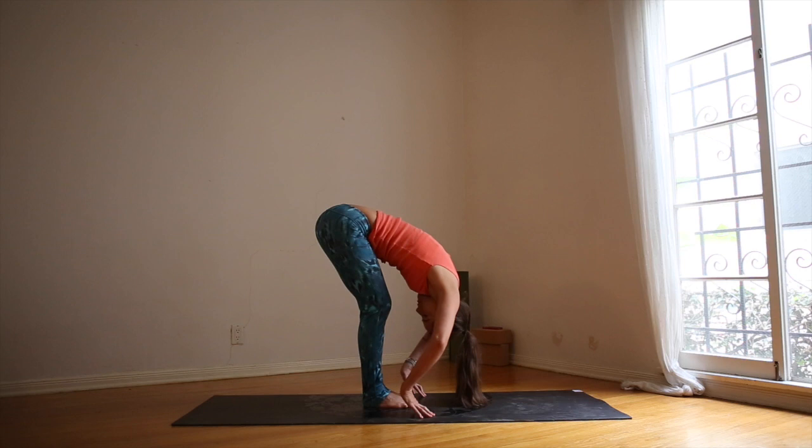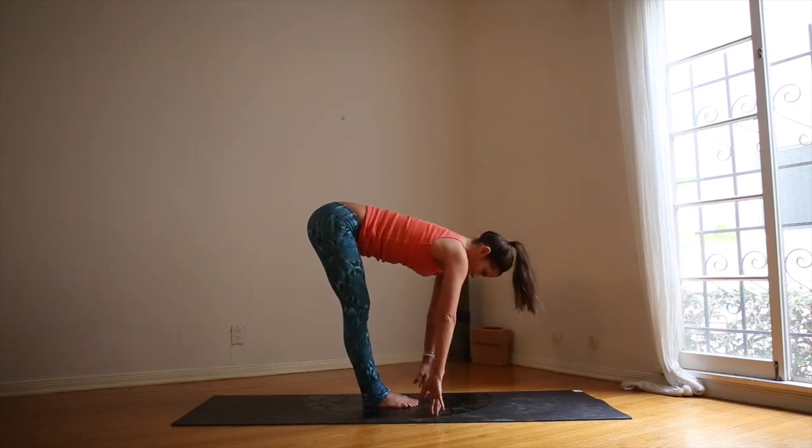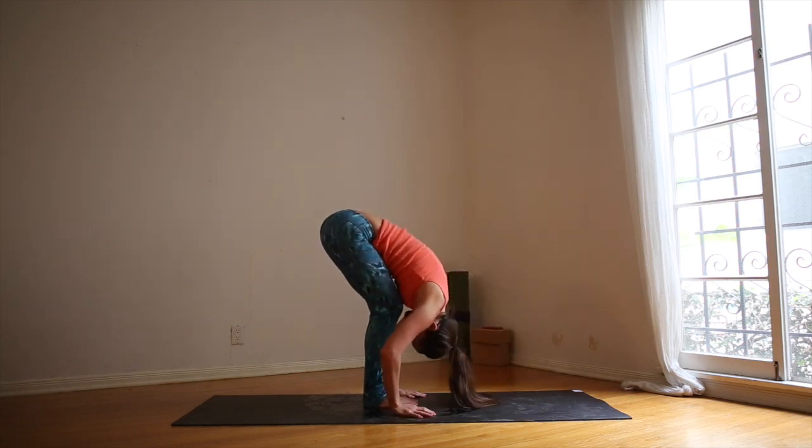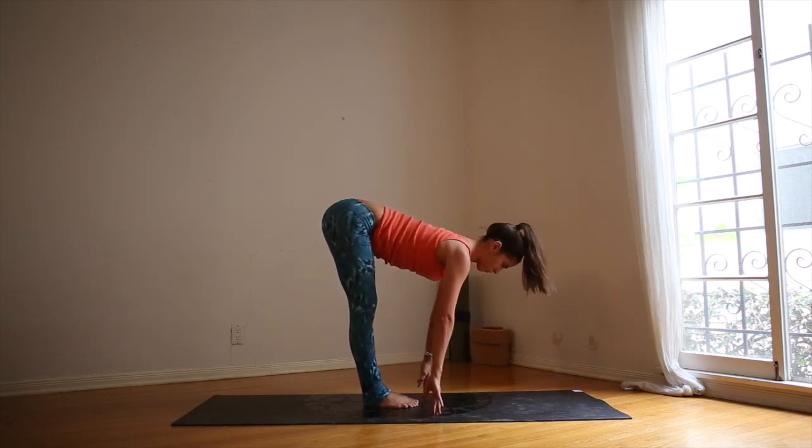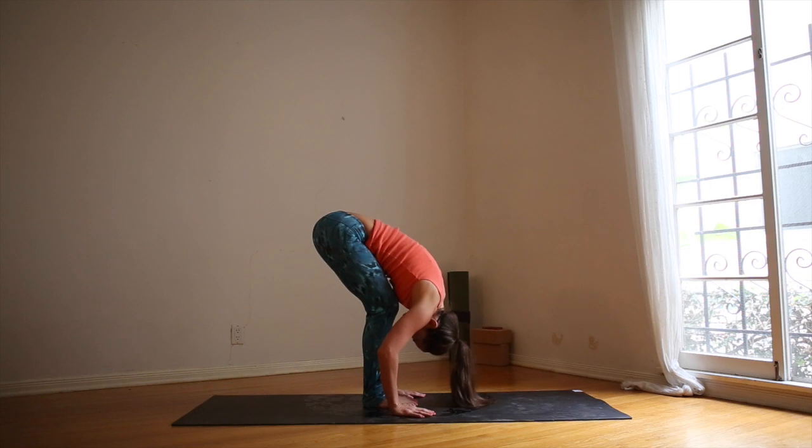Bend your knees. Inhale, flat back, look ahead. Exhale, melt forward. Inhale, flat back, look ahead. Exhale, melt forward. Inhale, flat back, look ahead. Exhale, melt forward. We're warming up the hamstrings.